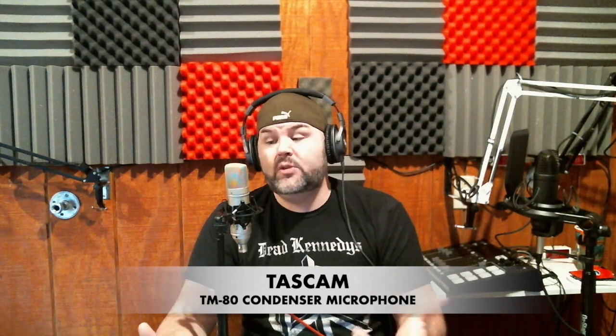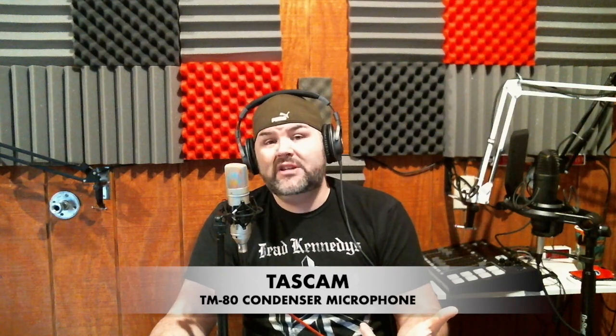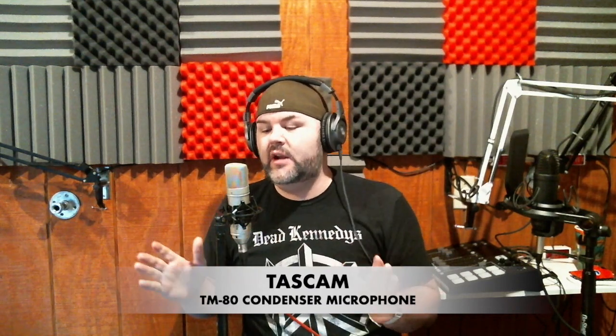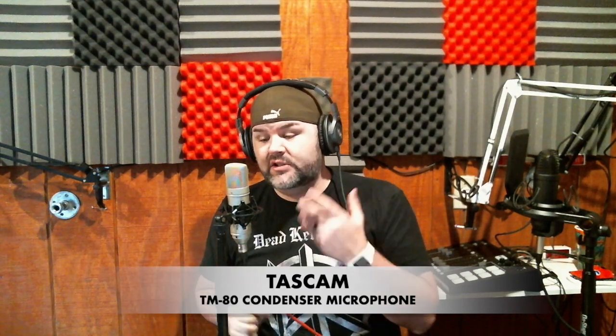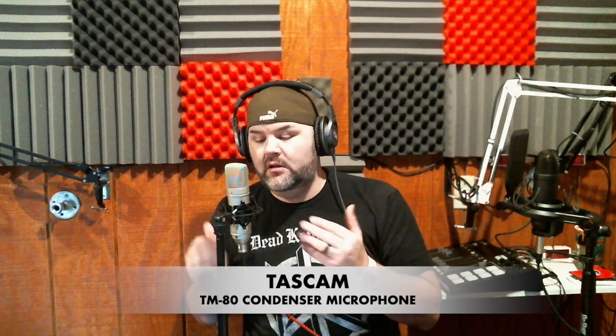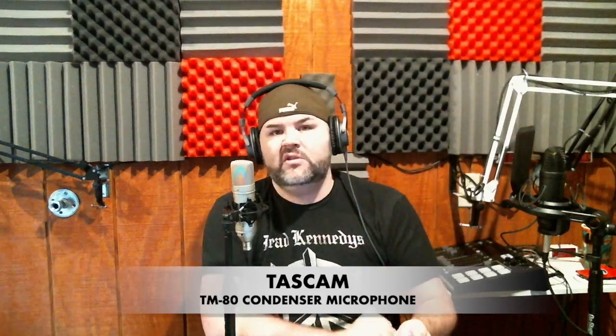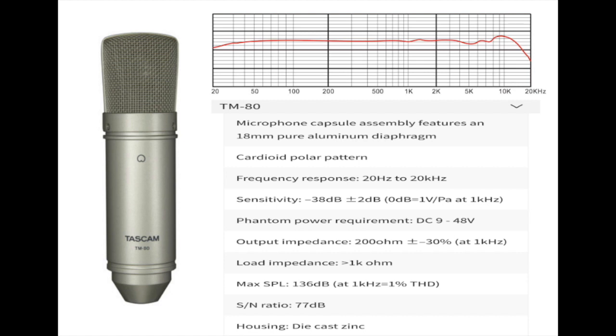You can get it new for like 50 to 53 bucks on Amazon, so I was super pumped to grab this one at 35 dollars. It has an all-metal body and a metal grill with a tiny bit of give to it. I don't want to press too hard because some lucky person is going to have this nice Tascam TM80 after me. Let's get to some of the specs.